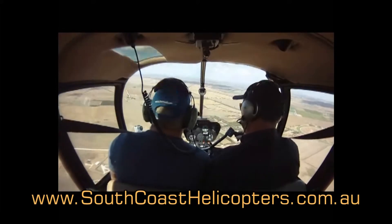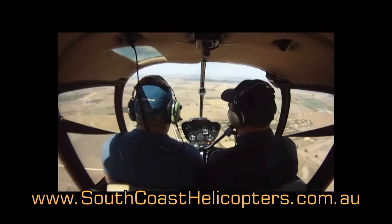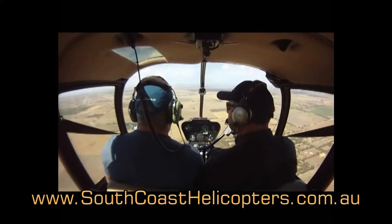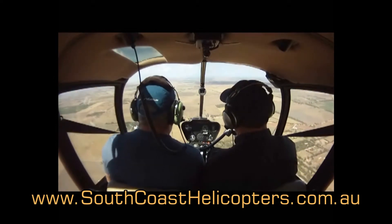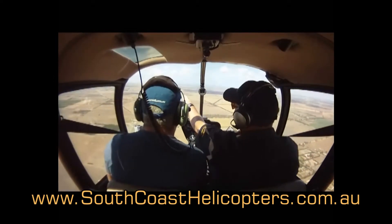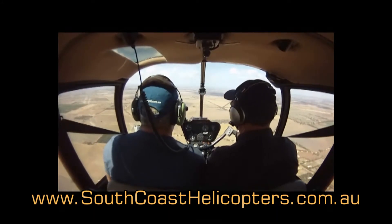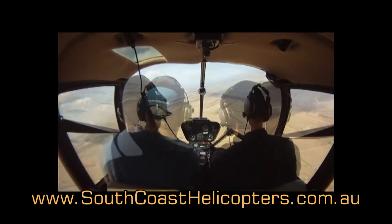Now just look out the front the whole time and keep your hand nicely grounded. Just don't over-control it — nice and relaxed. We're still climbing. Now the nose is a bit too low — we've got about 80 knots. So just look out the front at our attitude, and I'm trying to pull the nose back a little bit and hold it about there. You have control still — wow.